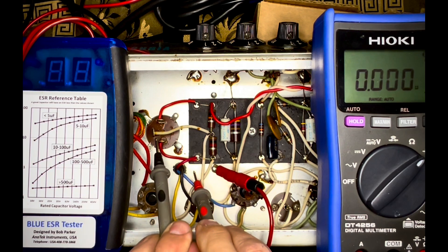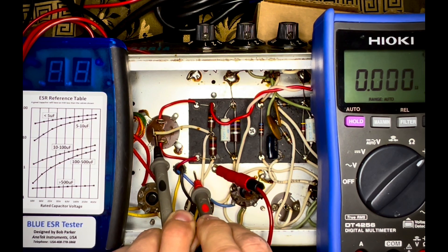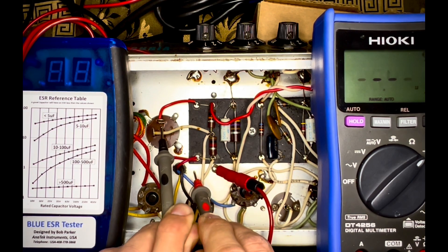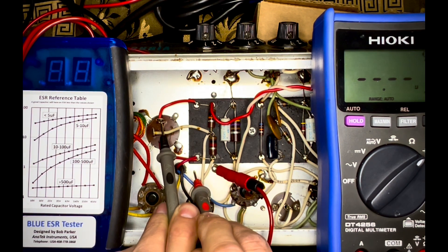Let's check this one here. She's 56 microfarads — about three times larger than she should be. Let's check this one over here, going over to the preamp plate supply. 36 microfarads, almost twice what it should be rated.